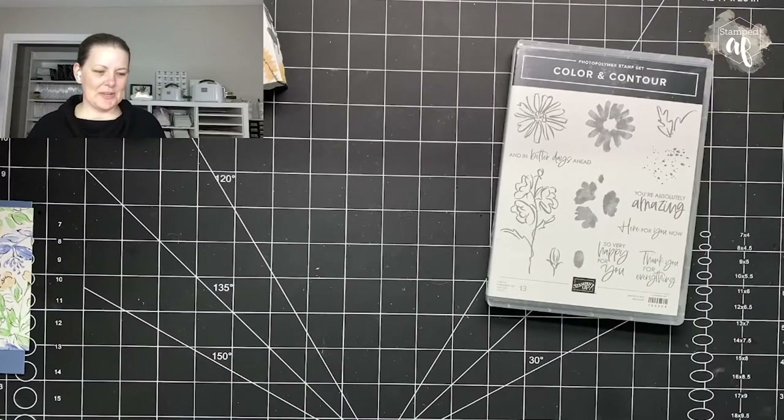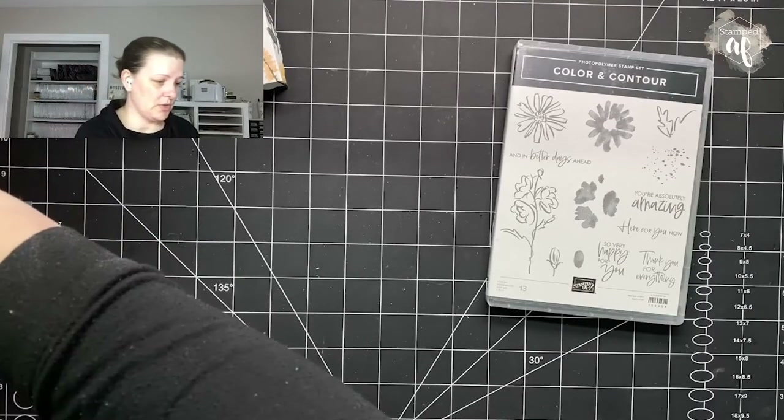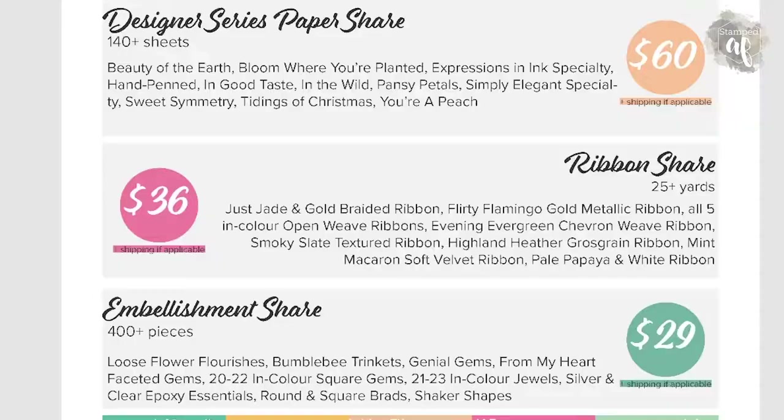I have one more thing I want to show you. It's a very busy time with Stampin' Up, so we have a few promotions going on. This one is my own promotion — my product shares. You can purchase one, two, or three: the Designer Series Paper share, the ribbon share, and/or the embellishment share. If you purchase all three, you'll get an invitation to my VIP party that I'm hosting with three crafting besties on June 13th. You can purchase these shares anytime between now and the third week of May.